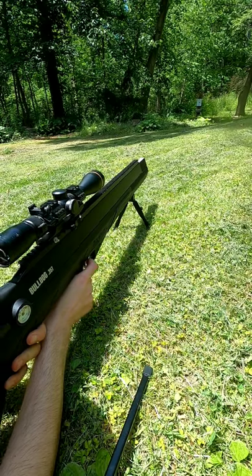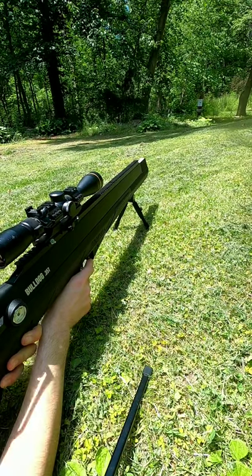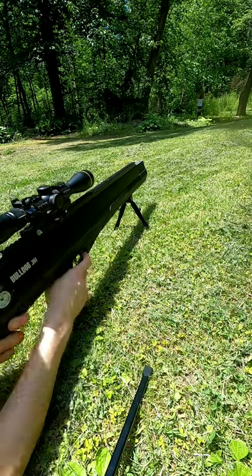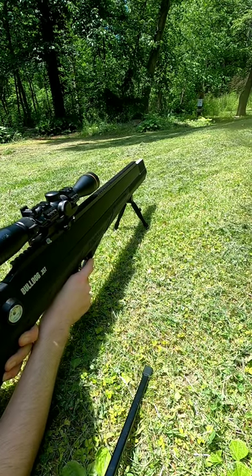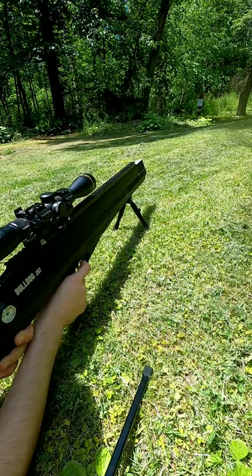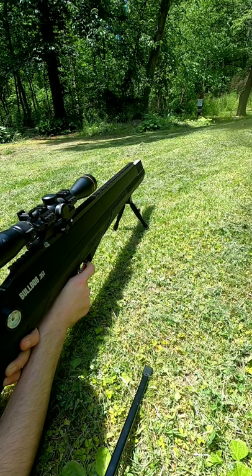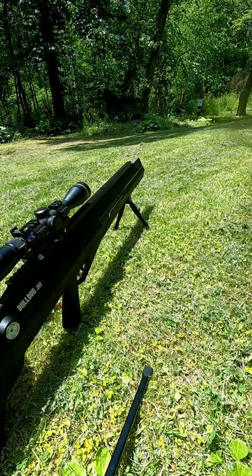Okay. That's one. Number two. Number three. All right, let's go see the carnage.